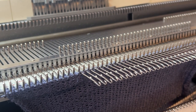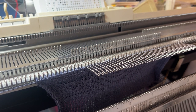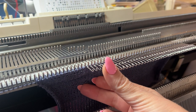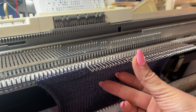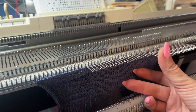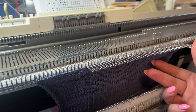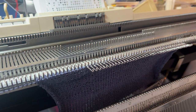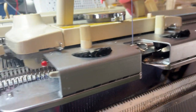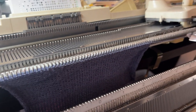So let's say I've finished half of my neckline. Now I'm going to push these needles to position C and I will move my carriage to the other side. As you can see, all the needles were knitted through.